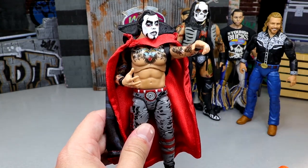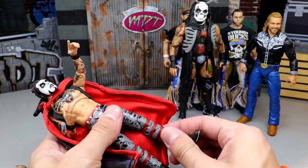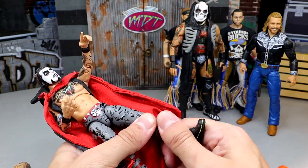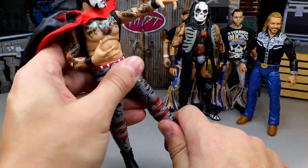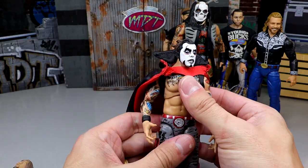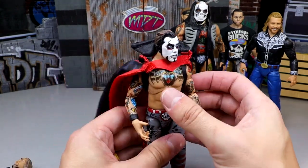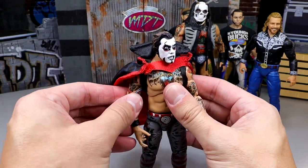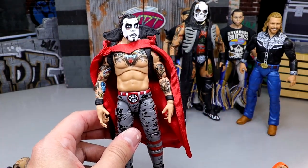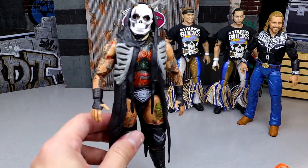Next is the ringside exclusive Dan Houser — my number one AEW and Jazzy Wares figure of the year for 2023. It looks like they were going to give him shin cut and then changed course, but it doesn't affect the figure much and he can still pose around great. This is a figure we've been waiting on for so long. It checks the boxes you need it to check, and everything else falls in place. If he had shin cut he'd be even better.